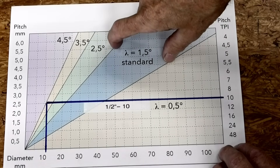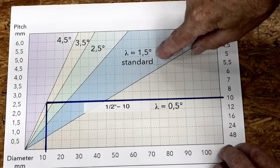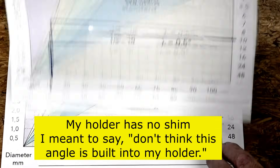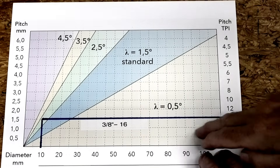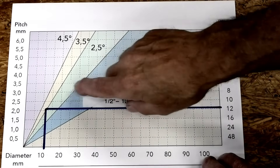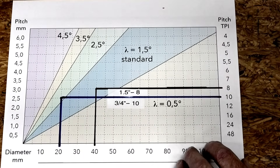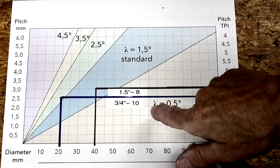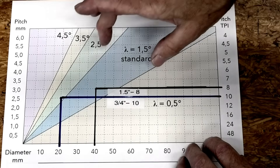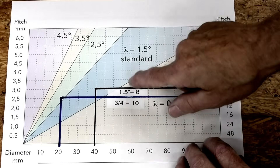From what I understand on insert holders with shims, the standard shim is 1.5 degrees. I don't think mine is shimmed at all, but I could be wrong — 1.5 degrees is a fairly small angle, I may be overlooking it. Here's a 3.8-16: it says I need a 2.5 degree angle. And here's half-13: looks like right on the edge of a 3.5 degree angle. And one and a half by eight falls into the standard. And 3.4-10 looks like I need a 2.5 degree angle. These are ideal ranges, and obviously there's a wide range of different thread pitches you can use in there.